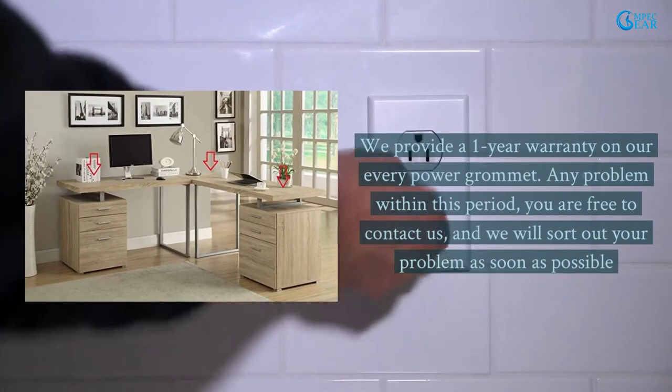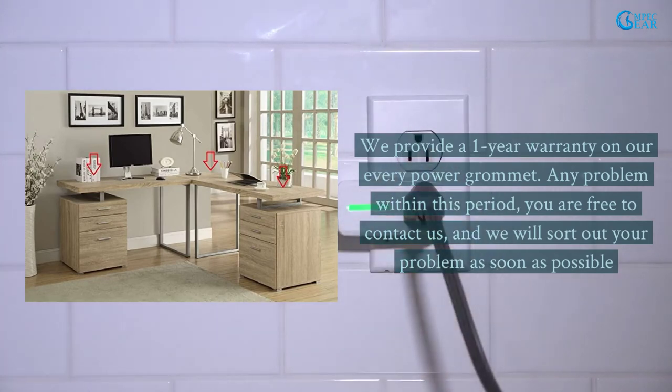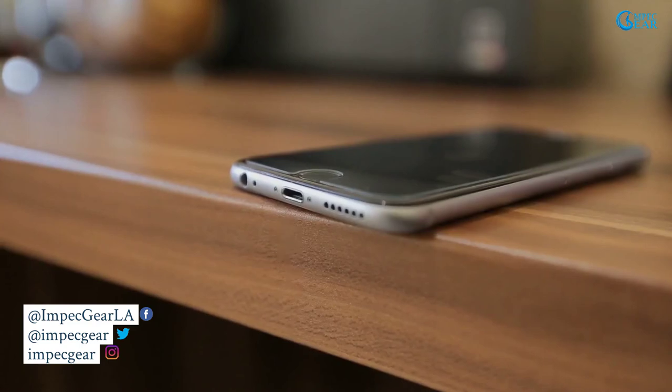We provide a 1-year warranty on every power grommet. Any problem within this period, you are free to contact us, and we will sort out your problem as soon as possible. To get the latest updates, subscribe to our channel and hit the bell icon so that you never miss any update from us.